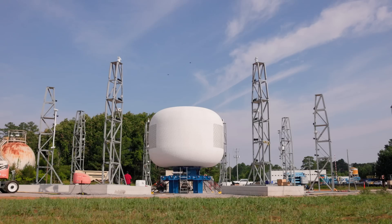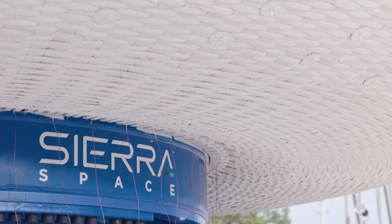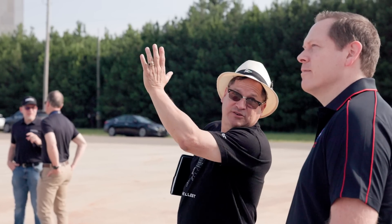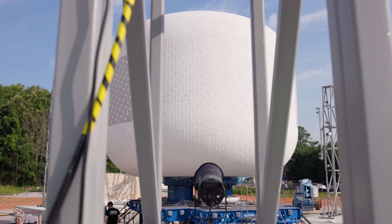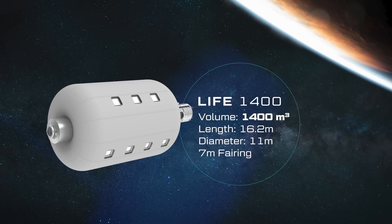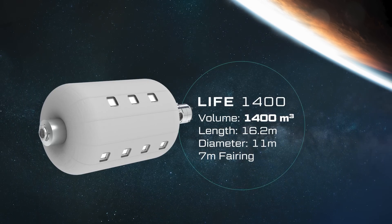This test and the prior two tests are the highest loaded inflatable tests ever. We're verifying the ability to build a 27-foot diameter module, and that's not only applicable to LIFE 285 but also applicable to a LIFE 500. The last two tests exceeded NASA's 4X requirement for pressurization — we exceeded it by 33% and 27% respectively. What that means is we've shown the ability to build a larger module than 27 feet, and that's what's utilized in a LIFE 1400, which is 150% of the habitable volume of the entire International Space Station in one 7-meter launch.